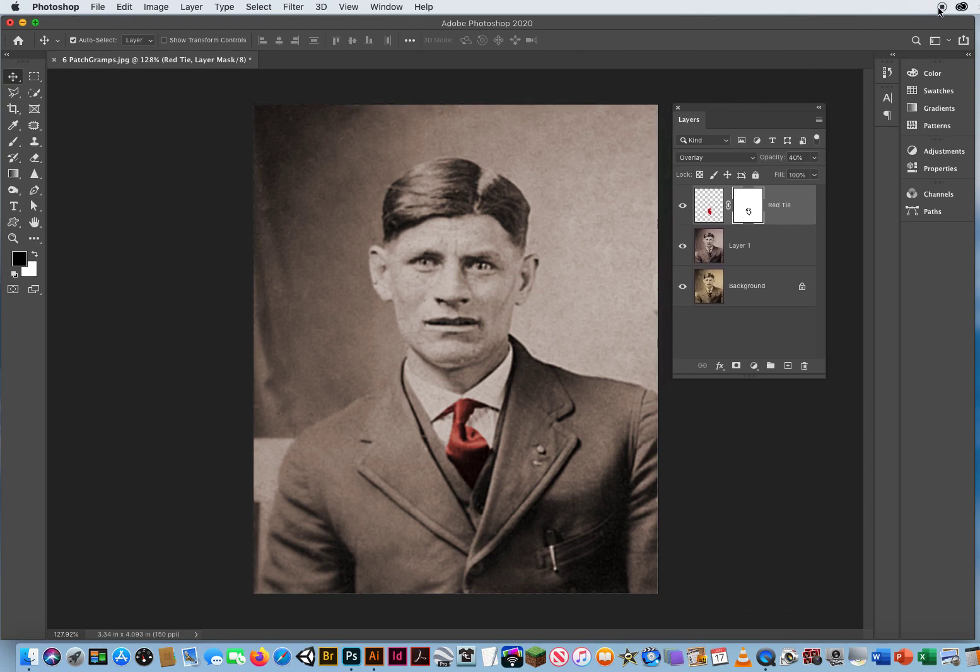When you're done, you can save this as last name, first name, 'gramps' so I can see what you've learned here in Photoshop.